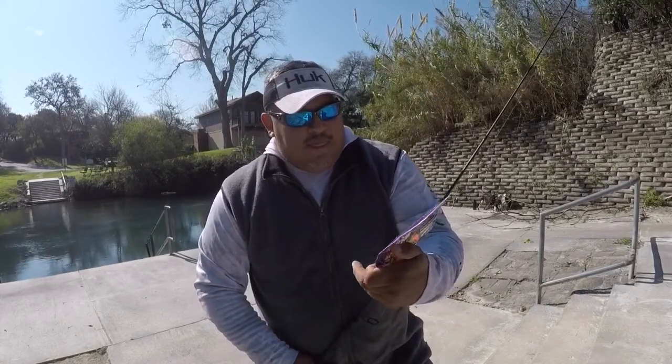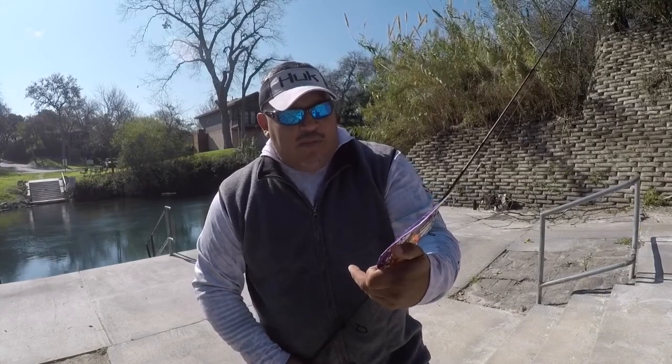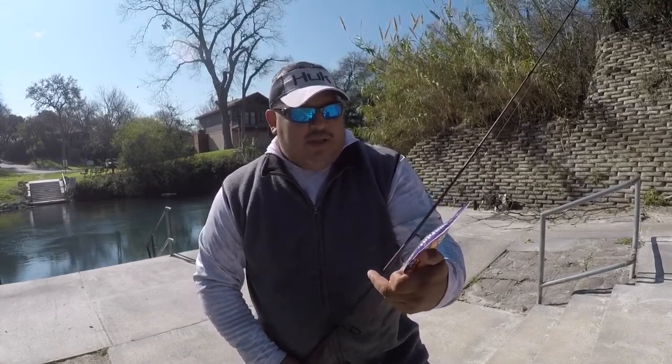Working the river today, clear water, 8 to 10 feet. Let's see if we can get a bite on it — I'll let you know how she works. I do like the color. It is a wet bait. Supposedly lets off scent, lets the bass hit a little bit. Let's see how it goes.